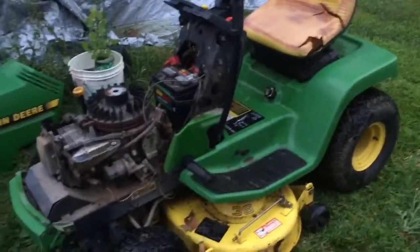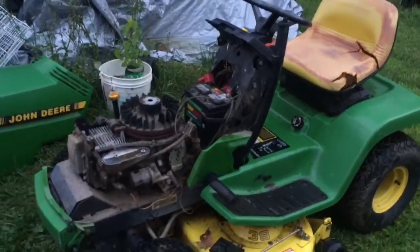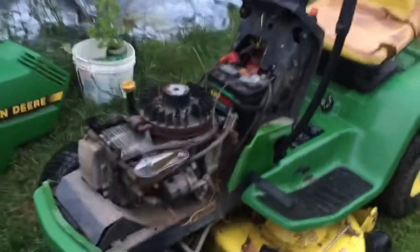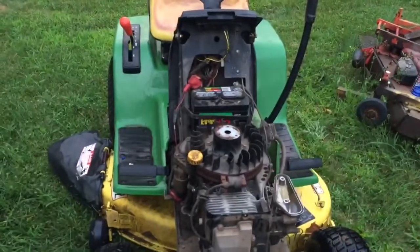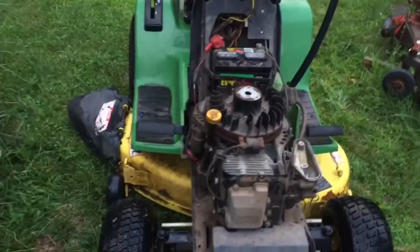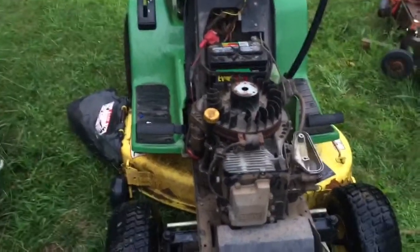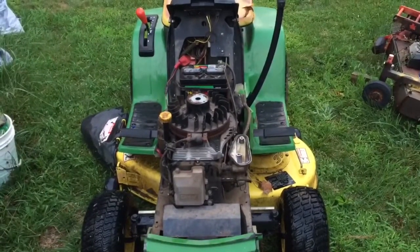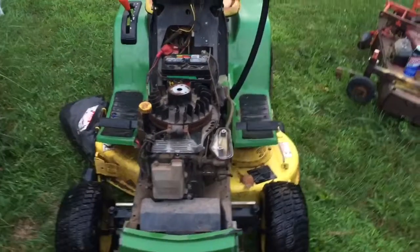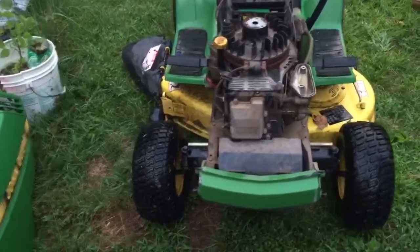I scored this tractor because the wiring was totally screwed up, according to the guy I bought it from. And it turns out in all reality it needed a PTO switch and a fuse, and that's it. So I can put the blower housing back on now. Before I turn it over to my grandmother's house, I think we're going to take the blades off and sharpen them, and we'll grease up the deck.